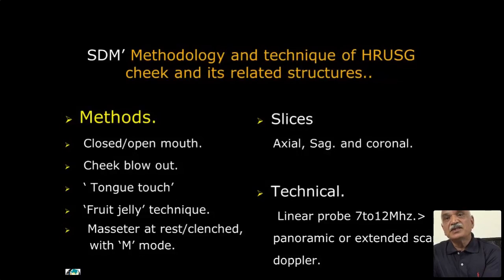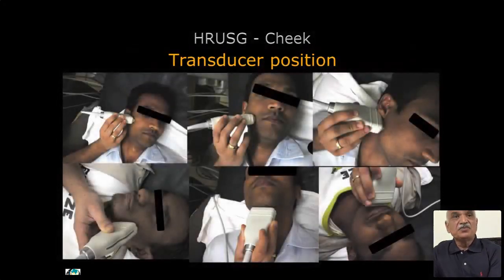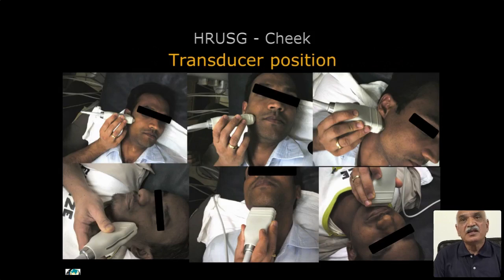Translucal position is for all the axial slices at various levels — retromandibular, retroauricular region — and for coronal slices: submental and alveolar margins.